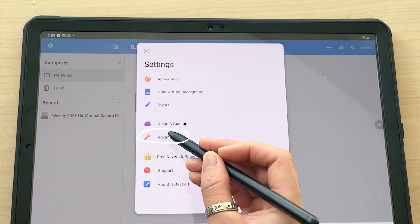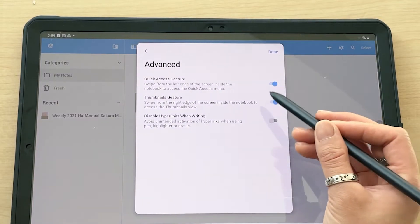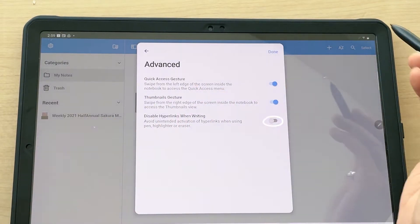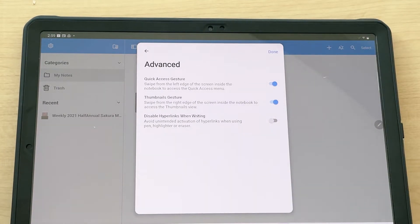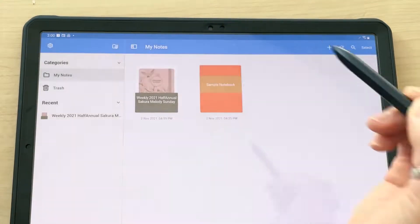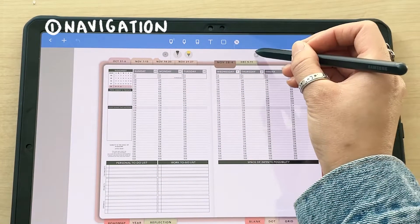This is going to be important for navigation: if you click Advanced, you'll want to disable hyperlinks when writing. I'm not going to do that yet, just to show you what it looks like if you don't turn that on. So I'll go ahead and open up the planner.